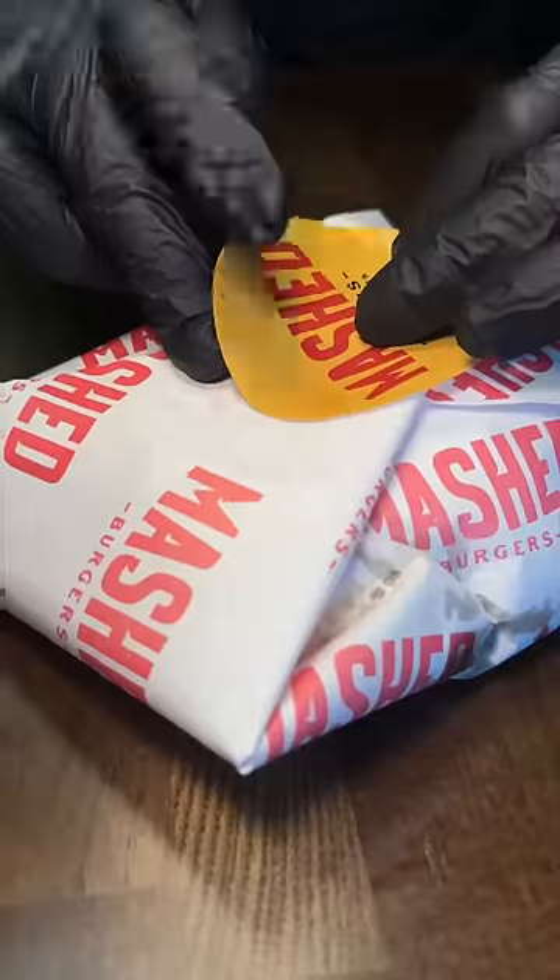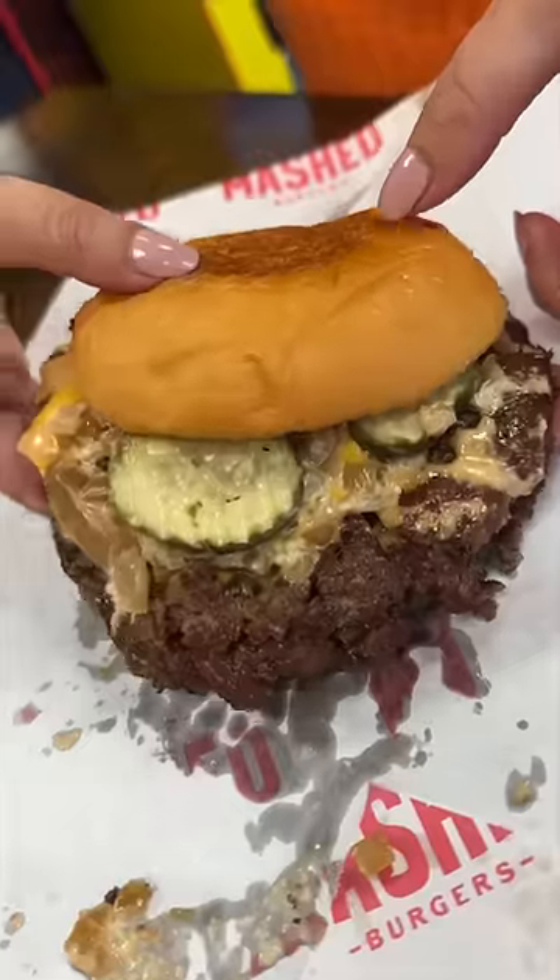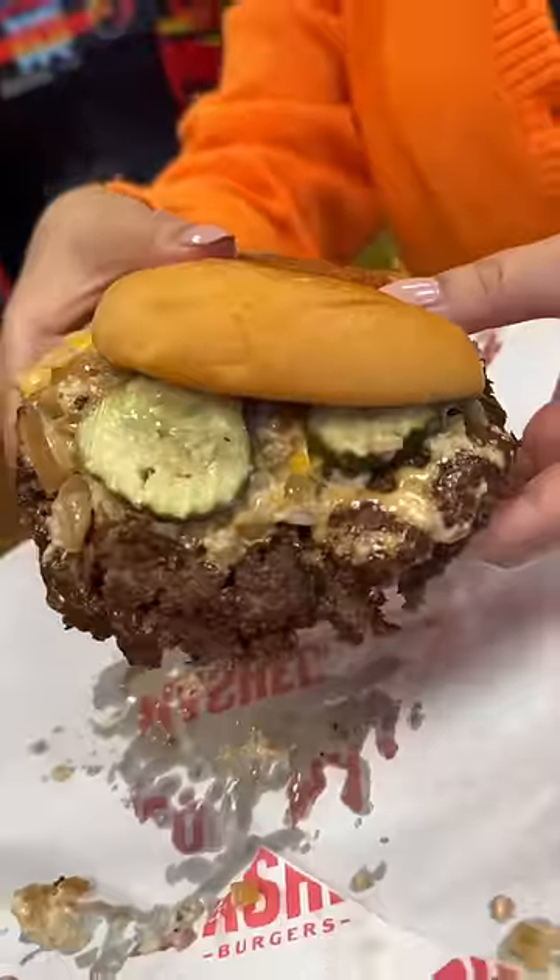And we love asking for it to go, even when we're staying, because all that flavor comes together in that wrapping. This is from Mashed Burgers in Cliffside Park, New Jersey.